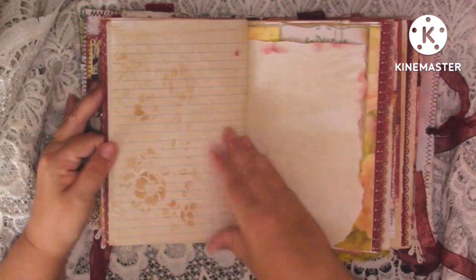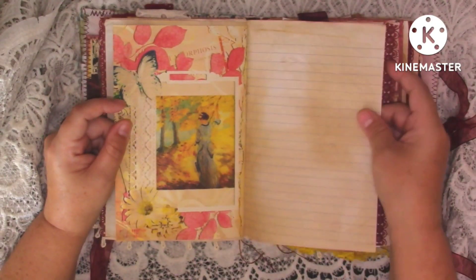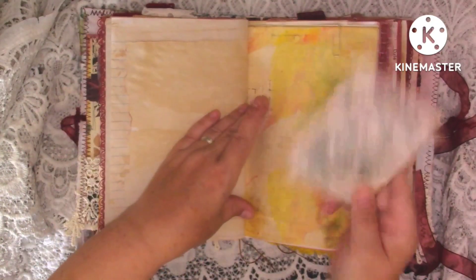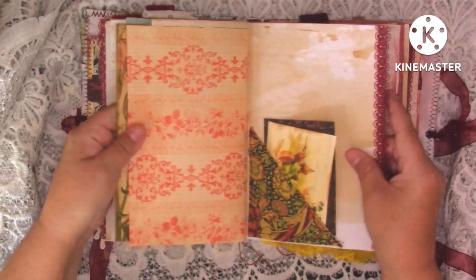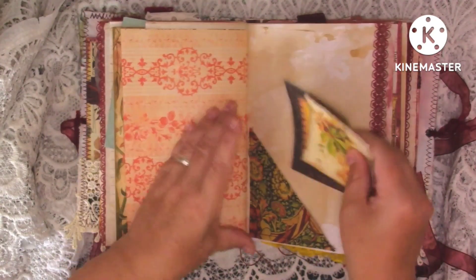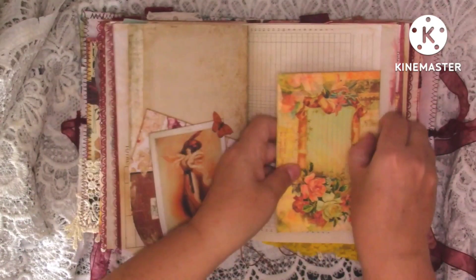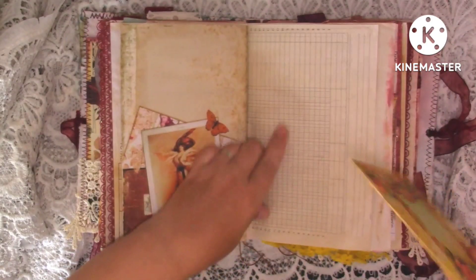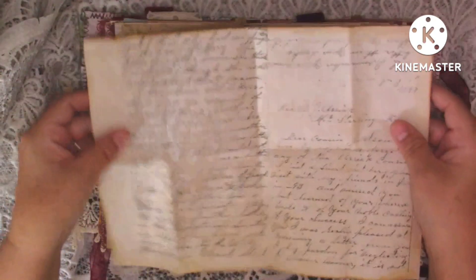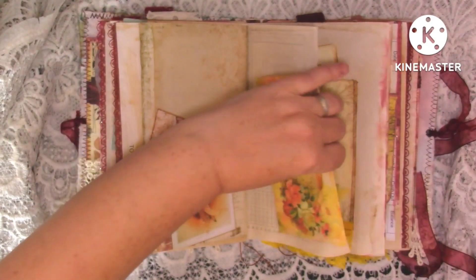Journaling space, lace down there, more journaling space, just a kit page, kit page on the back, just some lined paper with a bit of stenciling. Little piece of coffee dyed paper that I've just ripped around. Little journal card with some lace. And then this is just a flip-out just to write underneath. Here we've got a little corner pocket with some bits and pieces in there and some lace. More journaling space, a kit page, more journaling space. And then we've got some more of the invoice paper, just a little envelope with a piece of ephemera in it.